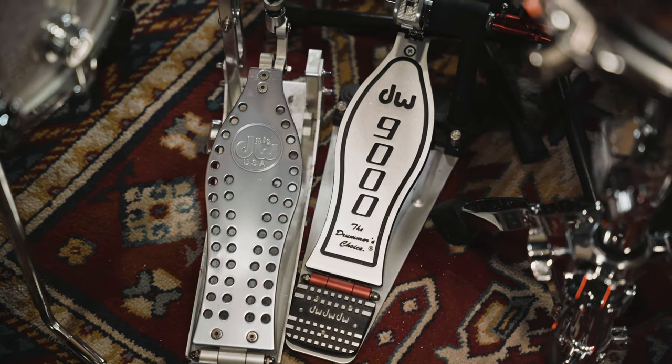I tend to usually gravitate towards the DW 5000 series, but today I'm using the 9000. I don't mind a change of feel occasionally. The Hi Hat pedal is the MDD Machine Direct Drive.